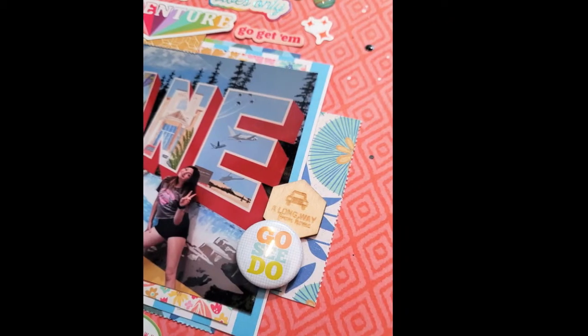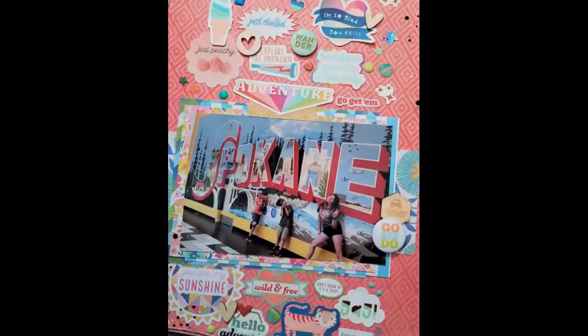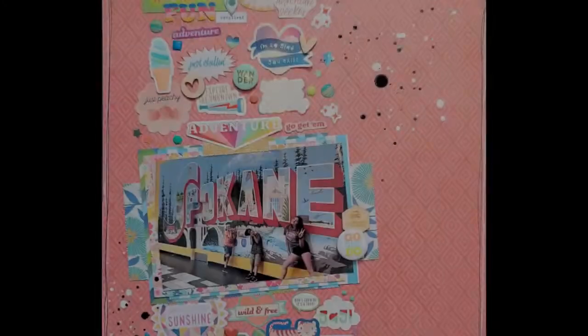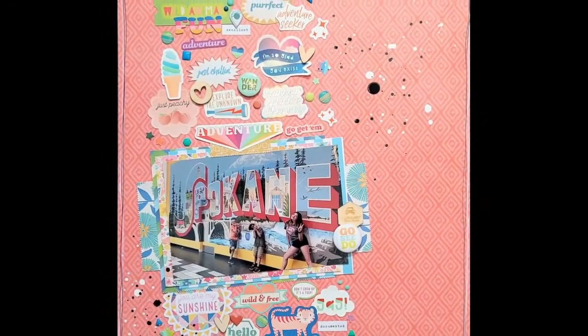That's my layout for this week. Thank you so much for watching, I really appreciate it. Check out all of those links down below, and until next week, happy scrapping. Bye!